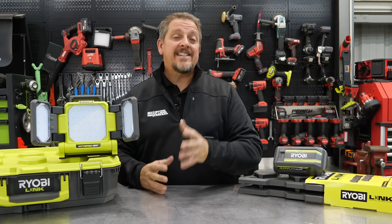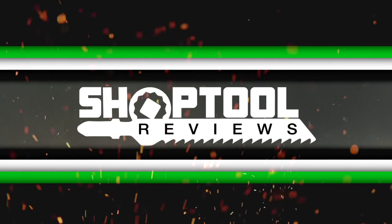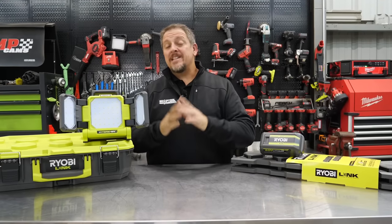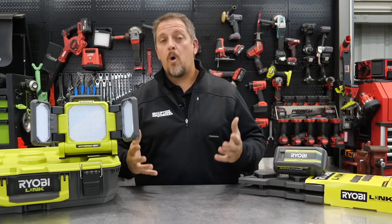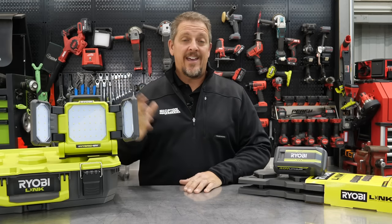RYOBI is at it again, releasing brand new stuff. We'll tell you all about it in just a moment. I'm Tim Johnson. You're watching Shop Tool Reviews. It seems that each quarter, RYOBI continues to release more and more tools, getting into all sorts of things, and you won't believe what they're releasing now.